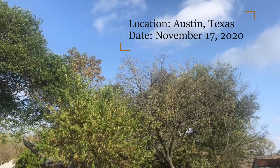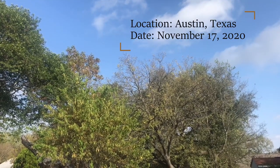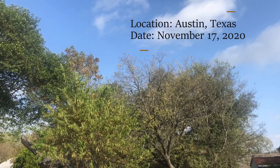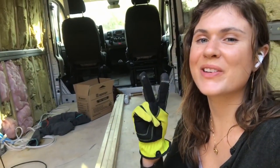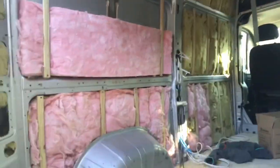Hi guys, my name is Maddie and welcome to another VanBuild video. Today I have two things on my agenda: number one is to finish my ceiling insulation and number two is to mount Reflectix on my side panels.